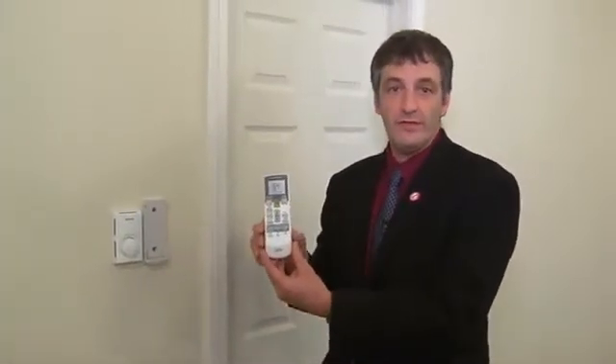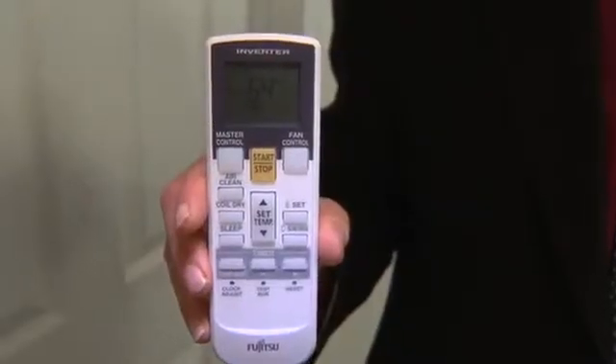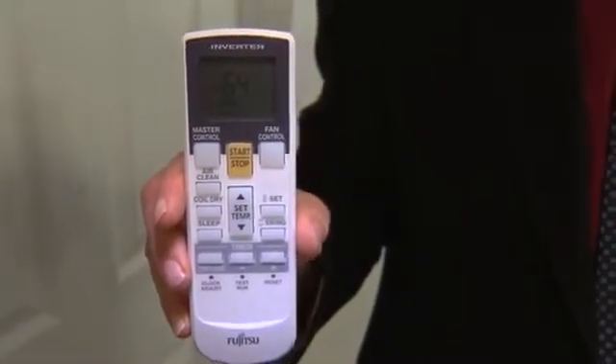The heat pump is controlled with this handheld remote control. This is used to set the heating or cooling temperature set point and can be used to program the heat pump to be turned down at night to save additional energy.